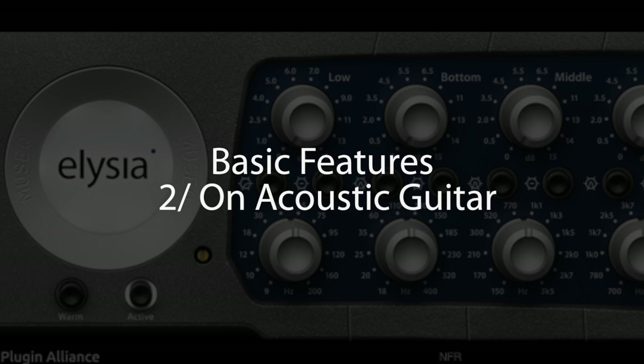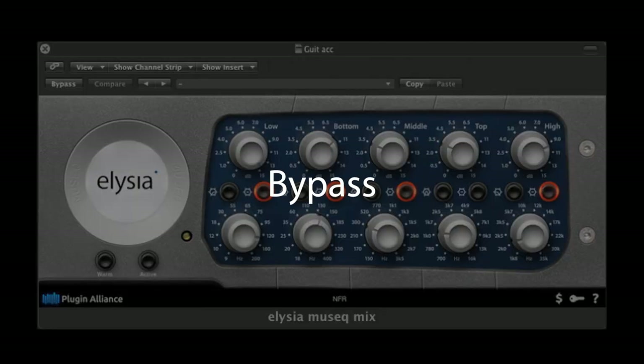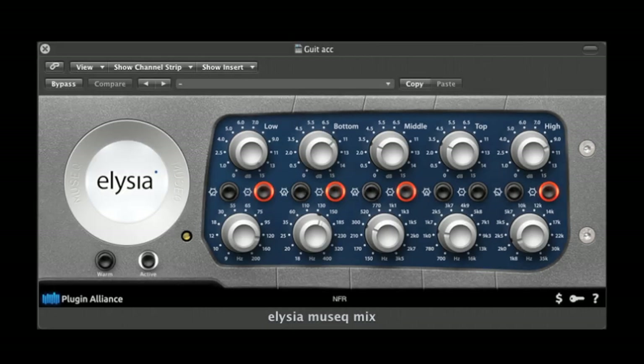In this example, the guitar was recorded a bit too close from the mic, which creates a bit too much proximity effect that we'll try to get rid of. It now sounds like it was recorded with the perfect placement.